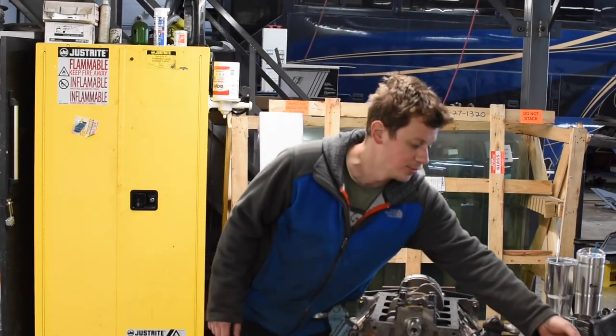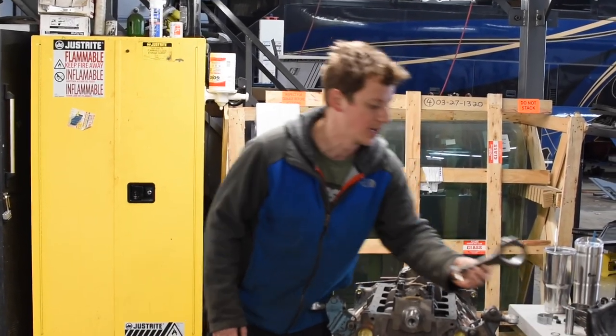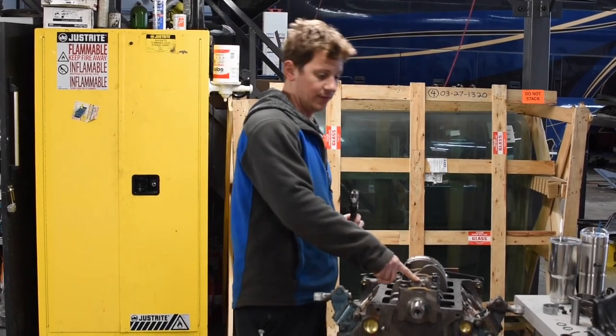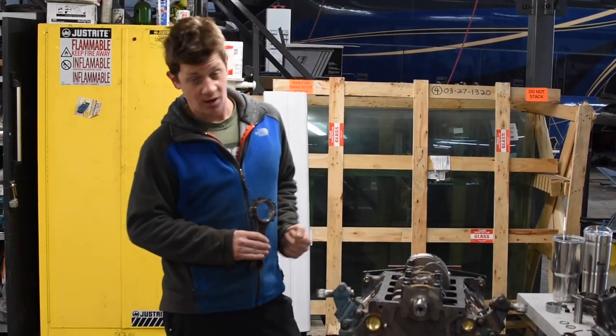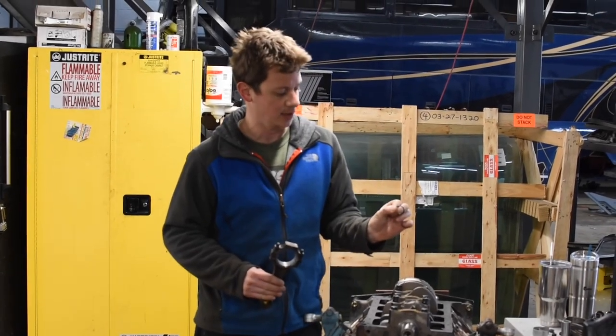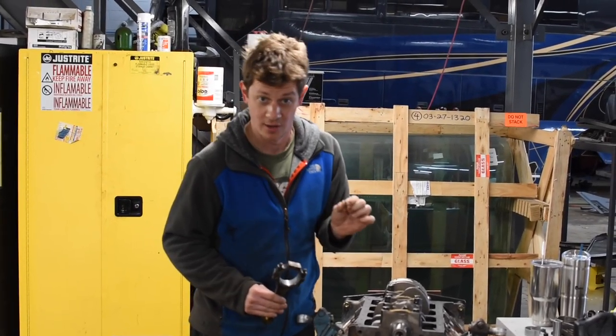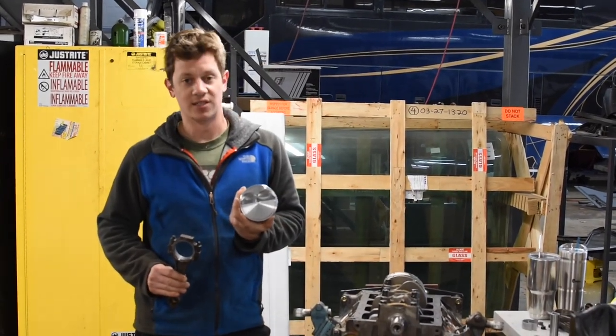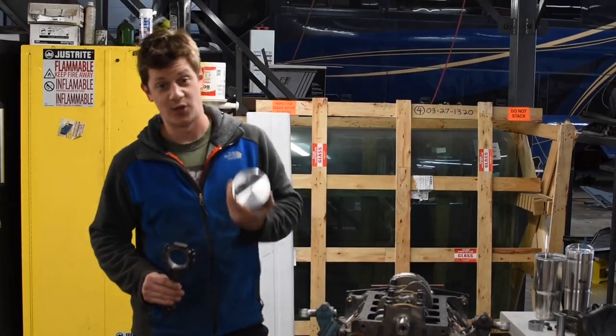Today we're going to be talking about a couple of things before we put the bottom end of this engine together: the orientation of the rod on the crankshaft, the orientation of the piston on the rod, how to install the piston with the wrist pin and these awesome little spiral locks that aren't frustrating at all, and of course, the piston and how it installs into the cylinder itself. Try not to fall asleep.